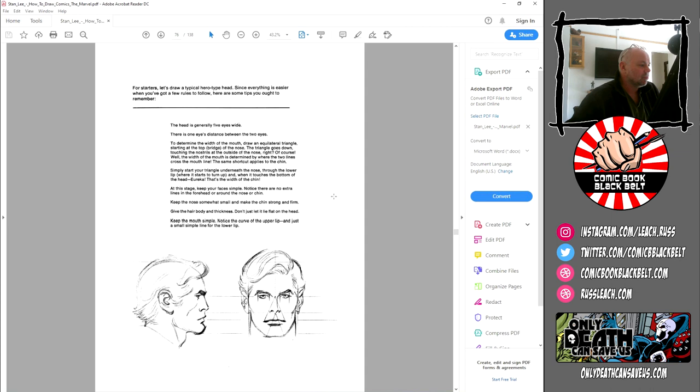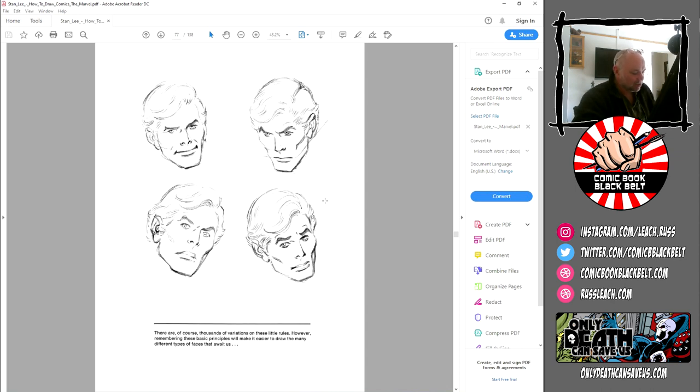The head is generally five eyes wide. There is one eye's distance between the two eyes. To determine the width of the mouth, draw an equilateral triangle starting at the top bridge of the nose — the triangle goes down touching the nostrils, then simply start your triangle underneath the nose through the lower lip where it starts to turn up. Keep the mouth simple: notice the curve of the upper lip and just a small simple line for the lower lip — you're literally just picking out the little shadow underneath the lip.